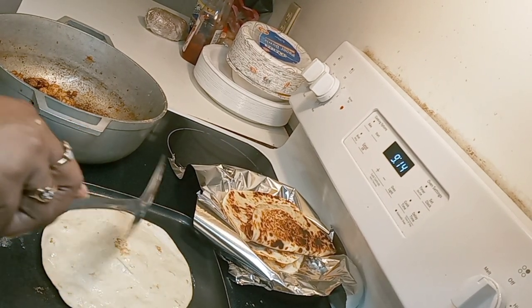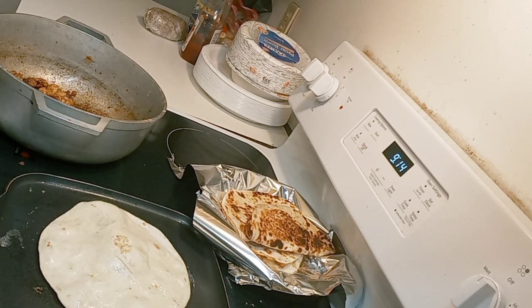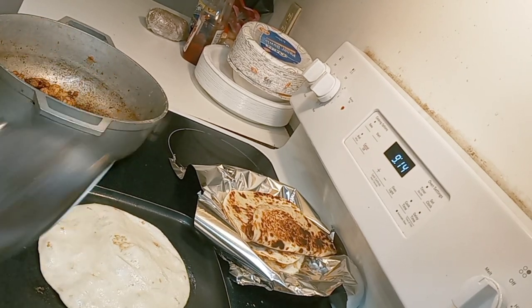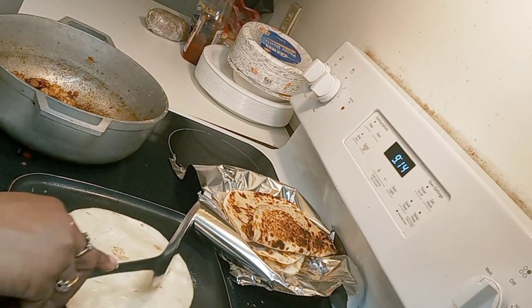Poke it because it's puffing up like a pancake. Make sure you have your cheeses ready. See how that's puffing up? That's what I don't want — it makes it harder to flip, so you gotta put a hole in it.